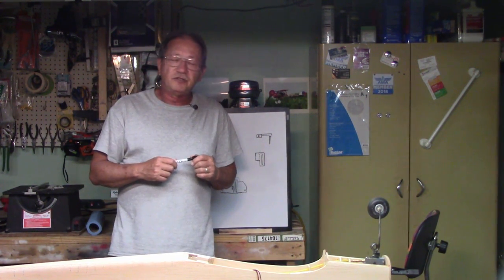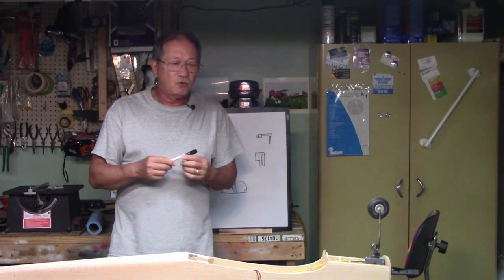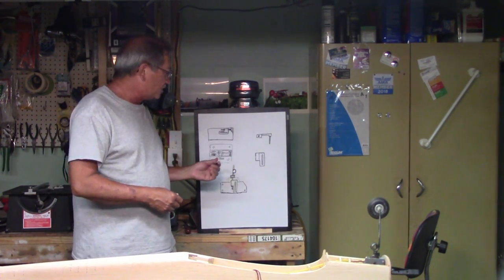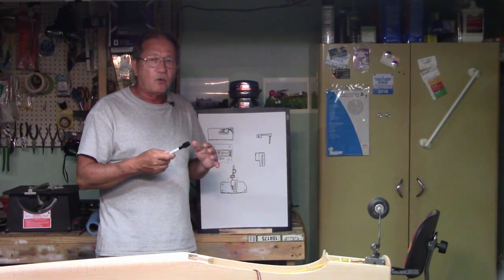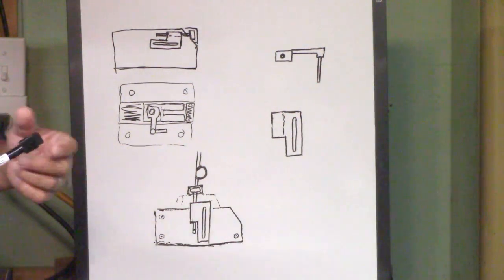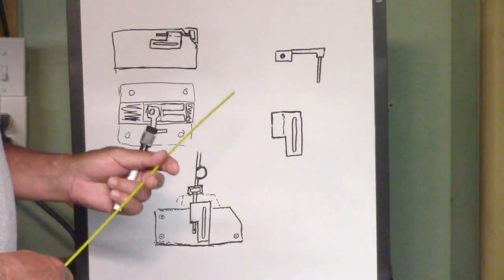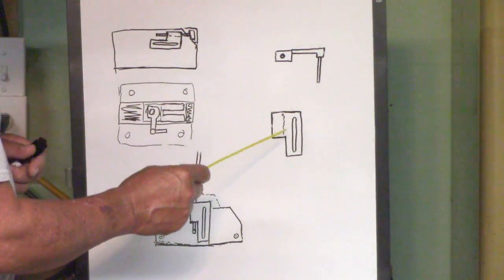Before we go any further I thought I should explain what I was talking about when I said finding the sweet spot for the control rod. The best way to do that is with a whiteboard. You'll have to look at my rudimentary drawings, but just to give you the idea of how to set these up — I thought it was important to show you where the control rod needs to be and why. I would have used another retract, but I don't have one for a nose wheel, so let me explain what we have.